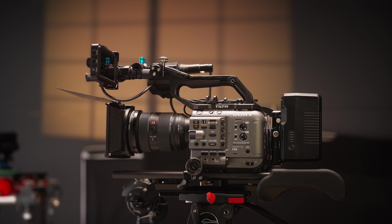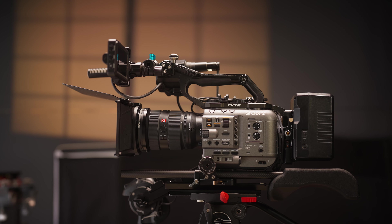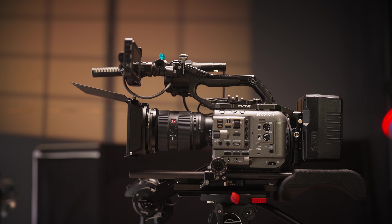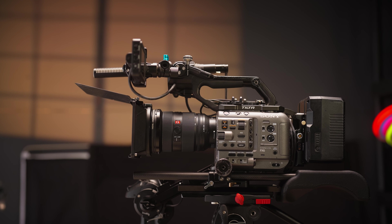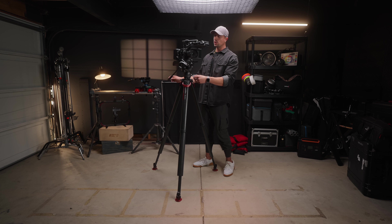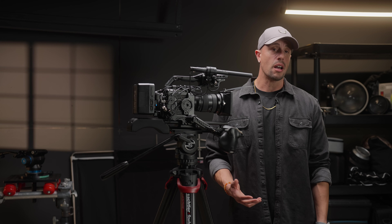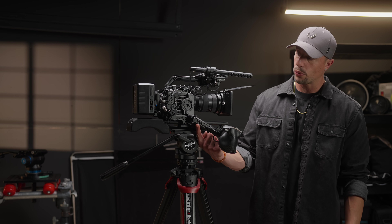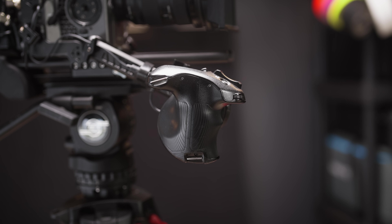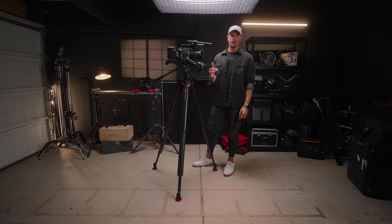For this demo we're using the 24-70 G Master Mark II because I love the versatility of this lens, and when using it with Clear Image Zoom that 70 becomes a 105 for a little extra reach. That brings us to some new accessories: on the AC side of the camera I added the SmallRig extension arm and the remote relocator.